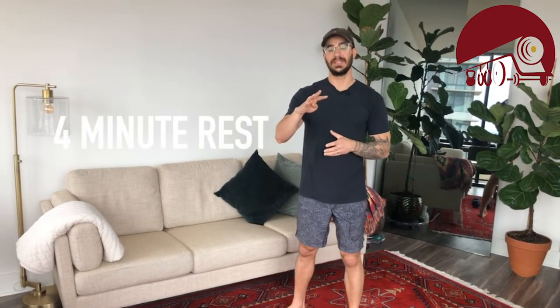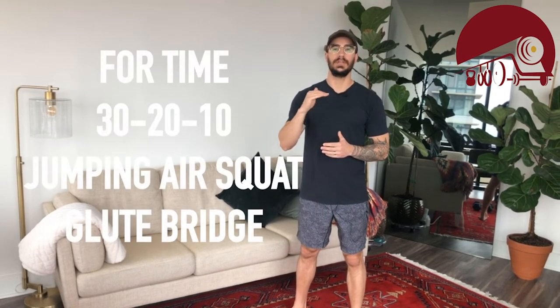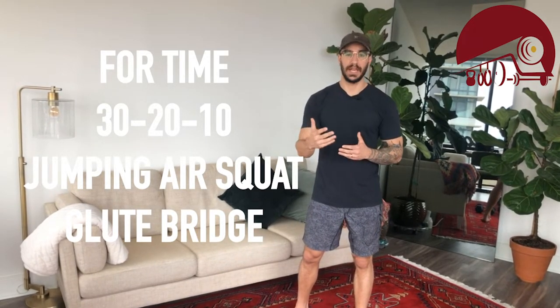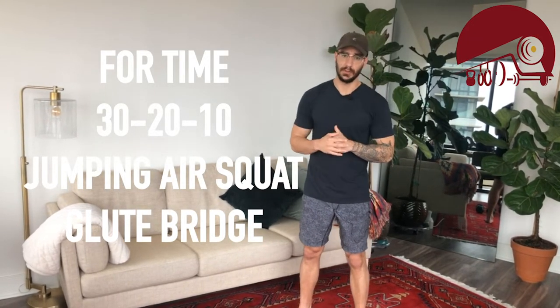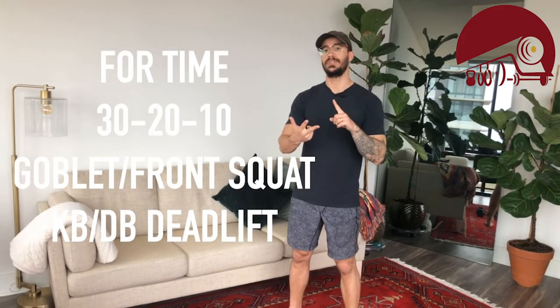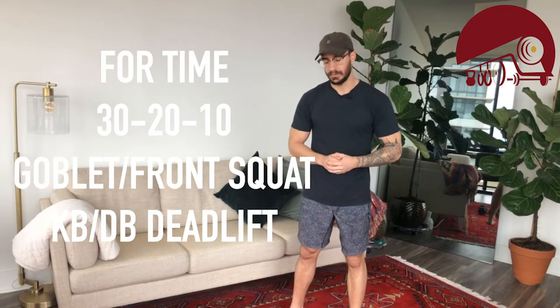Once we complete that first portion we're going to rest for four minutes, then we're going after a similar rep scheme for time — 30, 20, 10. For unweighted folks those movements are jumping air squats and glute bridges. For folks who do have weights we're going to do either a goblet or front squat and a kettlebell or dumbbell deadlift. So let's get into it.